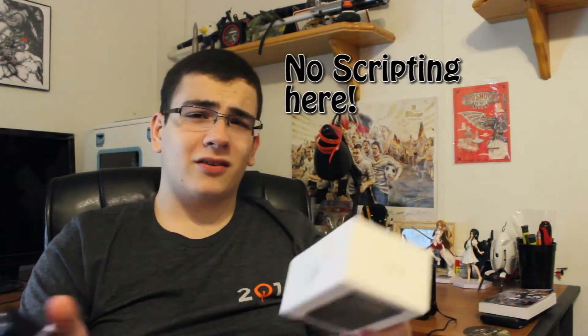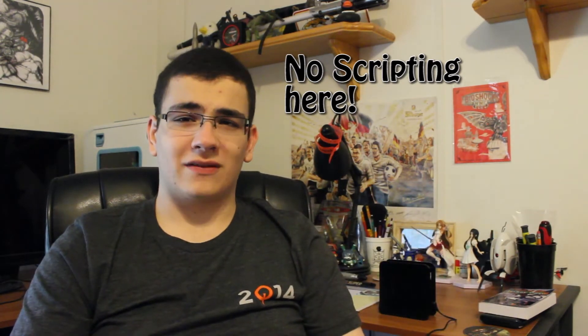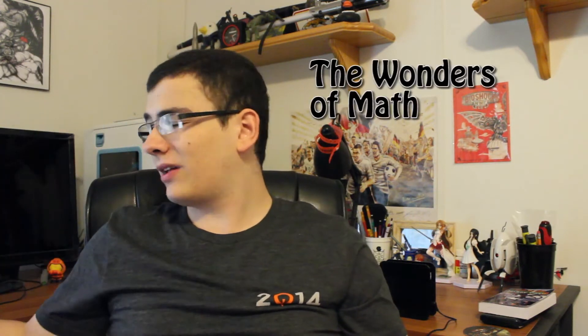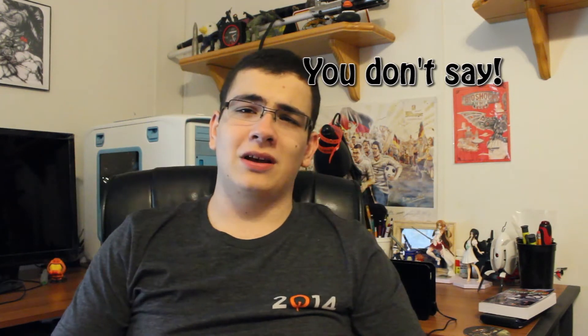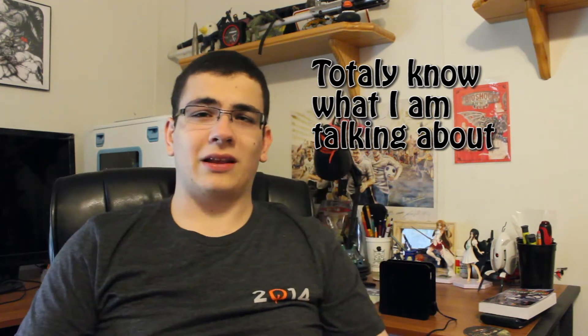Let's talk about some specs. The ohm rating is pretty much the power it needs or sends out to your headphones. This one has a 16 ohm to 300 ohm output power, so if you're running something like a pair of DT 880s at 250 ohm, you'll have plenty of power to drive those to their full potential.